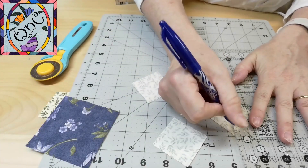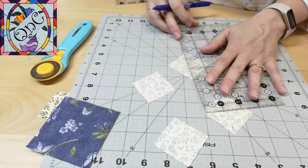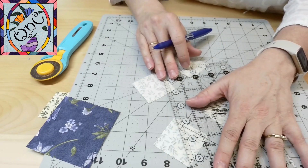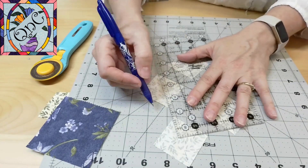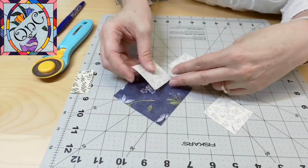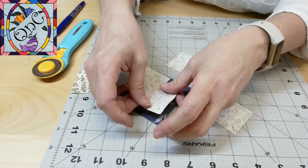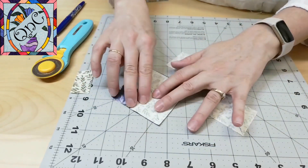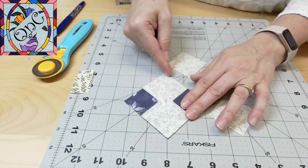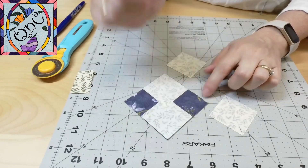First thing I want to do is mark my diagonals on all four squares. Remember that this is going to give me four flying geese with very little waste. Now I can take my big square and I'm going to place two of my little squares right on top of that big square, and I'm going to stitch down either side of this line, and then cut down the line.